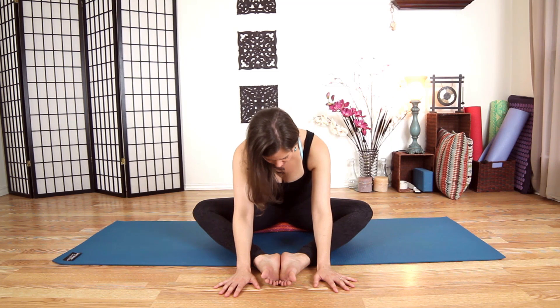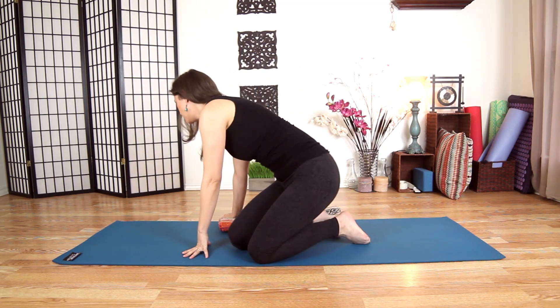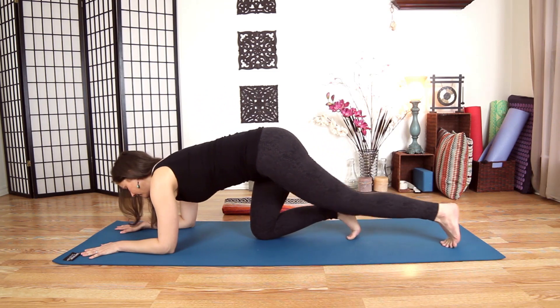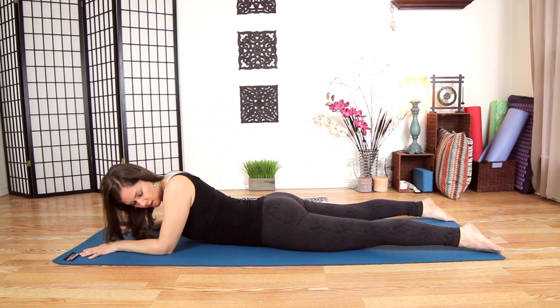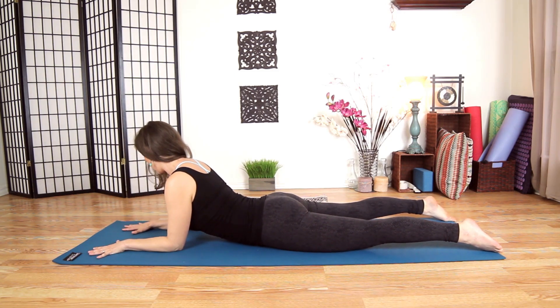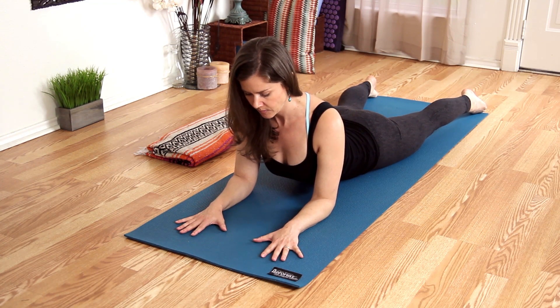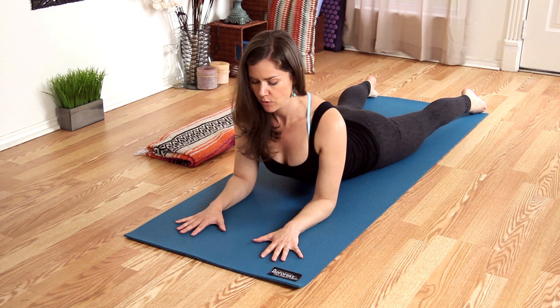Take three more slow breaths here, then slowly walk your hands back up towards your body, bring your hands underneath your knees, bring your knees together, and roll onto your belly. Stretch your feet out long behind you. Bring your elbows underneath your shoulders, forearms parallel, hands on the ground. We're going to come into Sphinx Pose — there's a little more muscular engagement here.